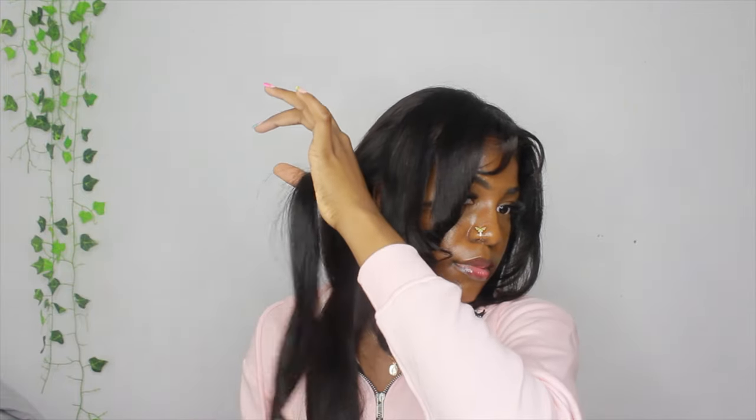Once I'm done with the bang area I'm moving on to the rest of my hair. I'm not the best at curling my hair with a flat iron, but I tried to make some curls with the rest of my hair and you can watch me do that.